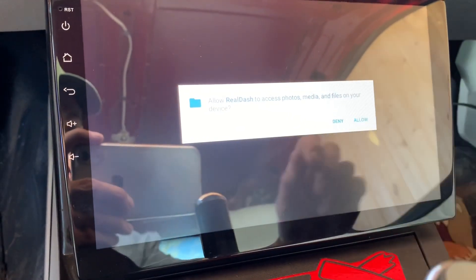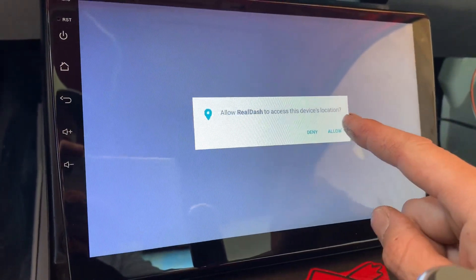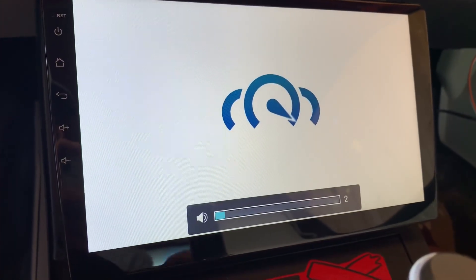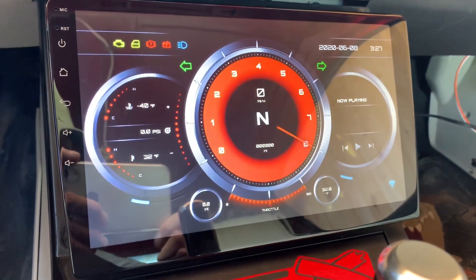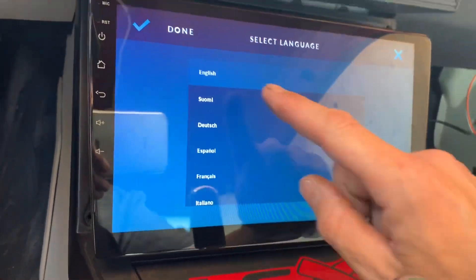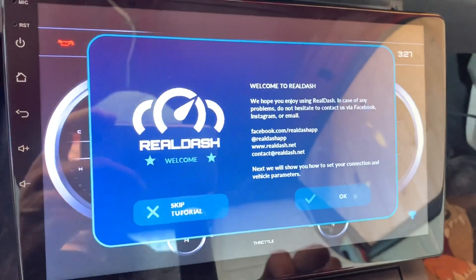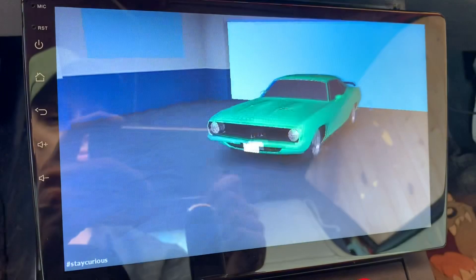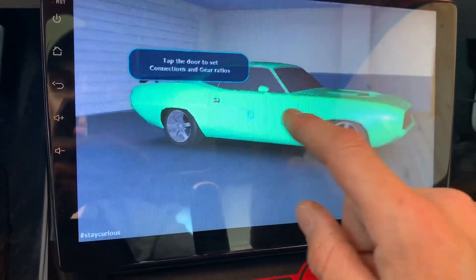Allow RealDash — sure. RealDash — yeah, okay. Oh my goodness boys, it's working! It's working! English, next. It'll show you how to set connections and stuff. Oh there she is, that's the Firebird right there — I'm the Firebird, look at me!